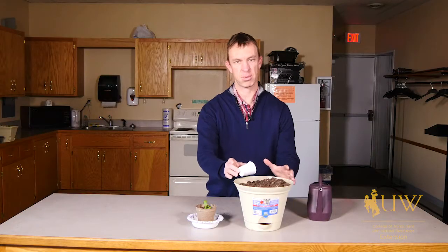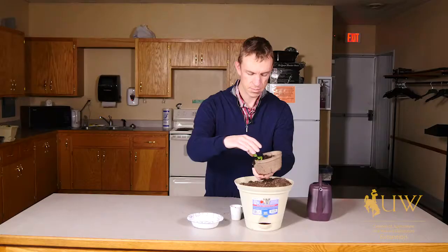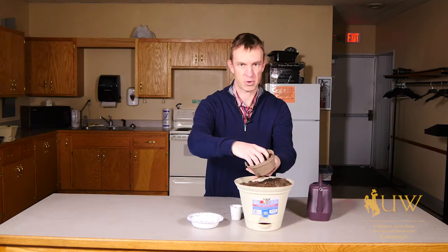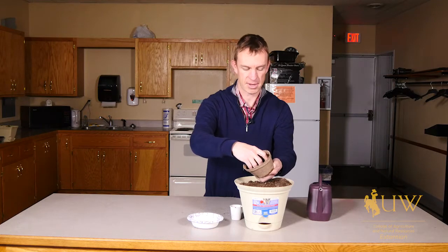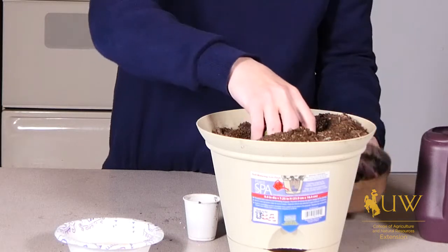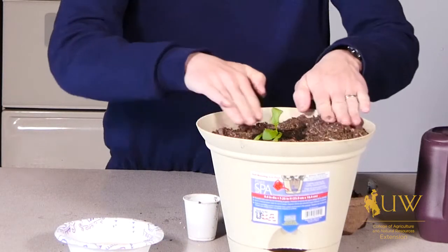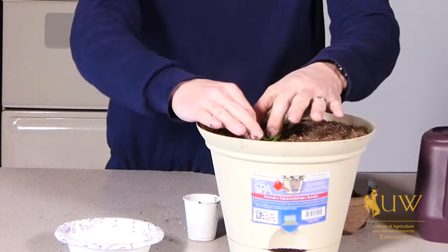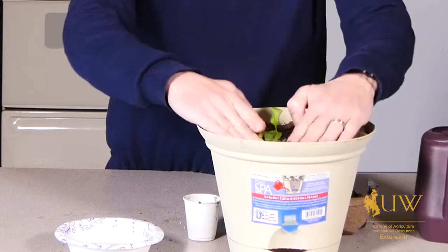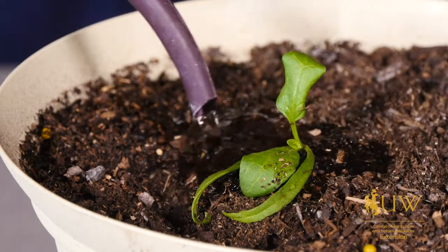Before transplanting our seedling, we want to ensure that we have a hole prepared for it so it's ready to go into the soil. It's important to remember that we don't transplant our seedlings too deep and that we maintain the same soil level that we had when it was originally started. You want to pack the soil back in to give it a nice soil contact with the root system, and then keep it well watered to help it establish in its new environment.